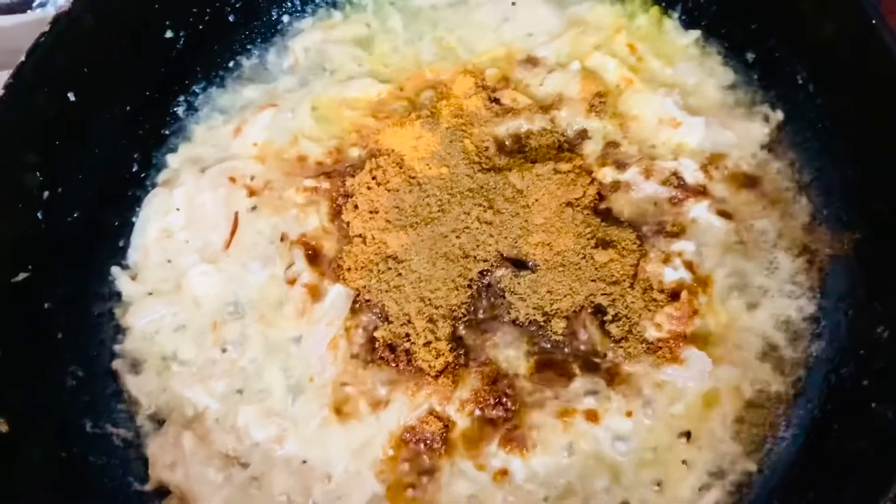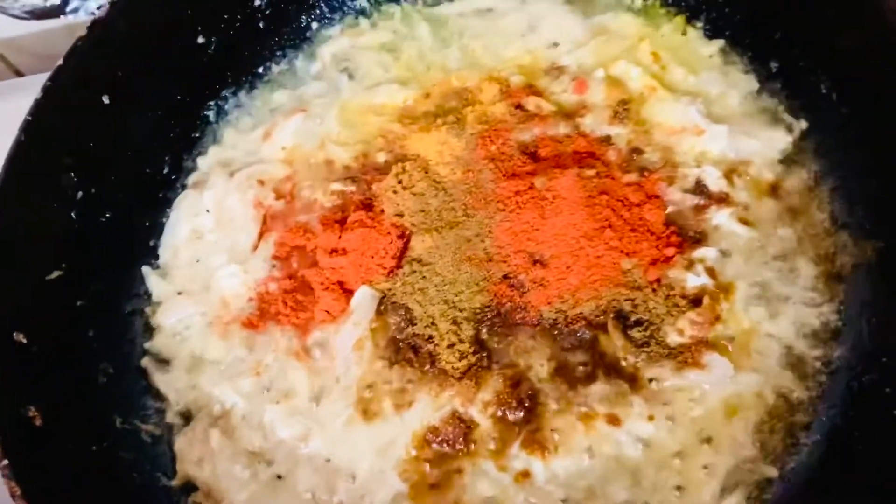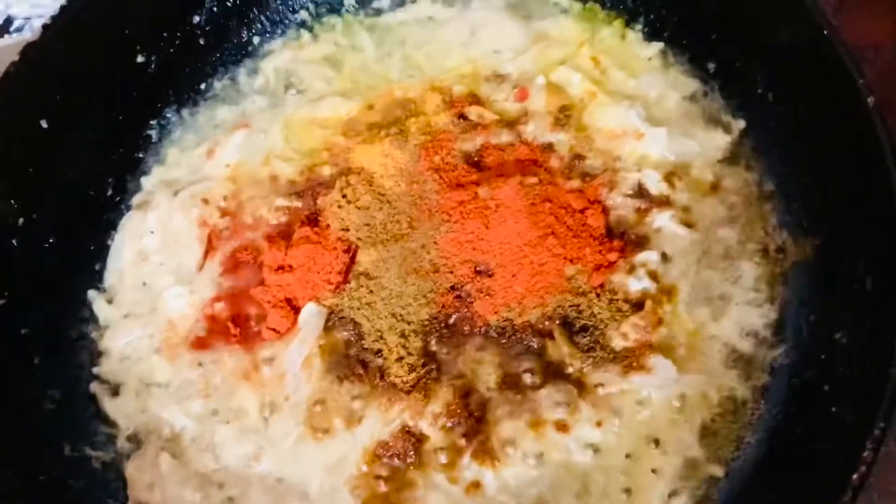The first part is we put 2 teaspoons and 1 teaspoon of salt, and we put 2 tablespoons.